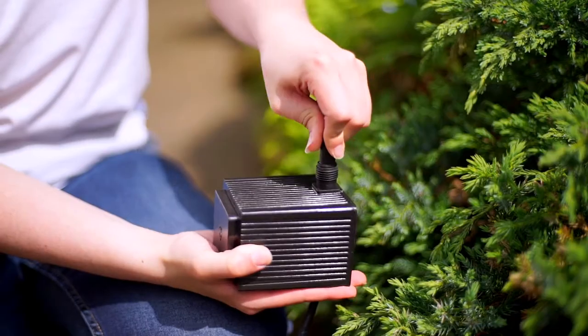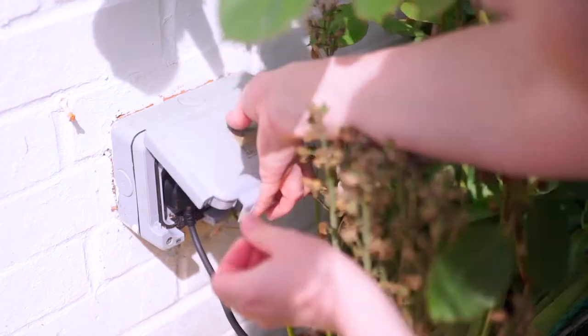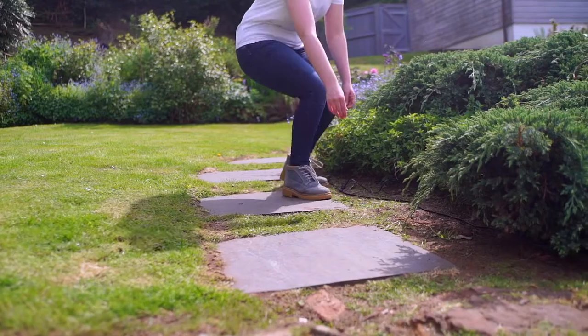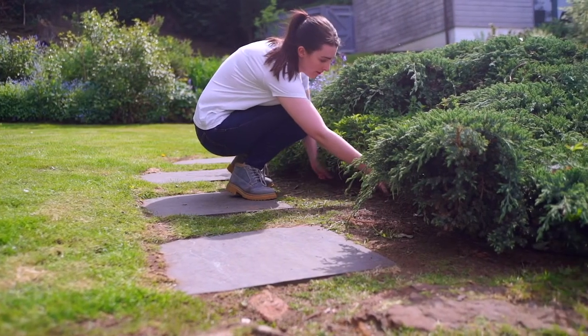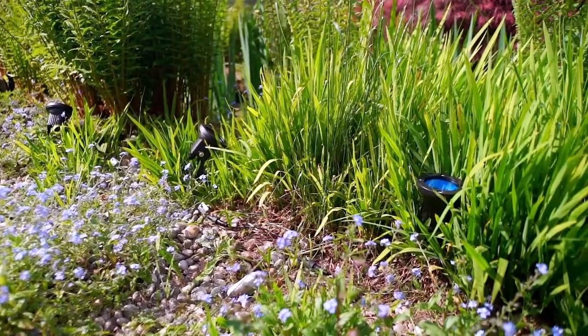Connect the cables together, plug the lights into the EasyFit transformer and plug the transformer into your nearest socket. At only 12 volts, you don't need to bury the cables. You can cover them easily with soil or by hiding them amongst your plants.